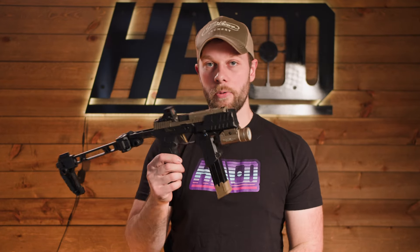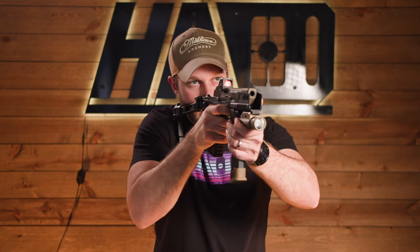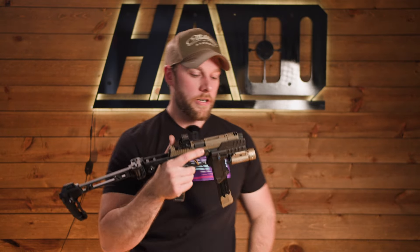We shot this a lot without a weapon light, and we recently threw one on there. On here is the TLR-1, and I actually don't hate it. I thought it was going to be uncomfortable to hold the Bravo, however it's not bad at all. There's still plenty of mag to hold on to, even though your hand gets pushed down. I just actuated the light with my index finger, and it works out pretty good.